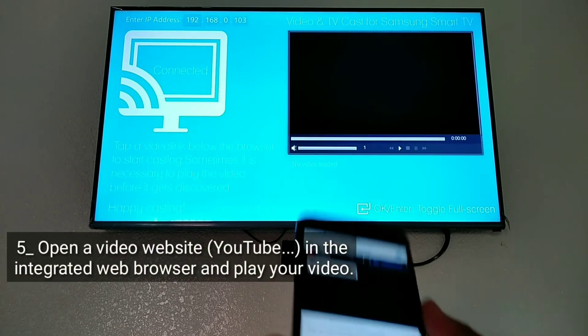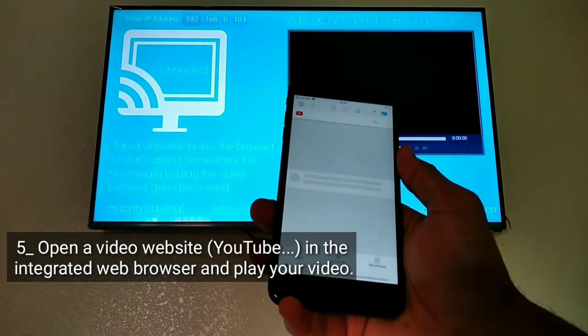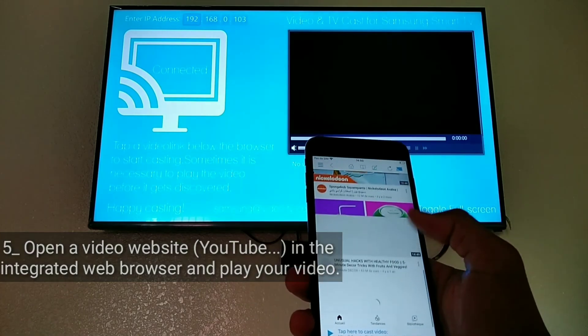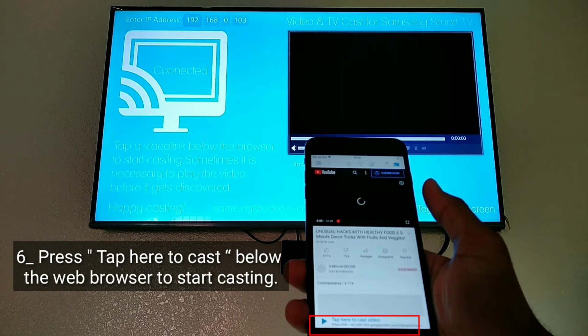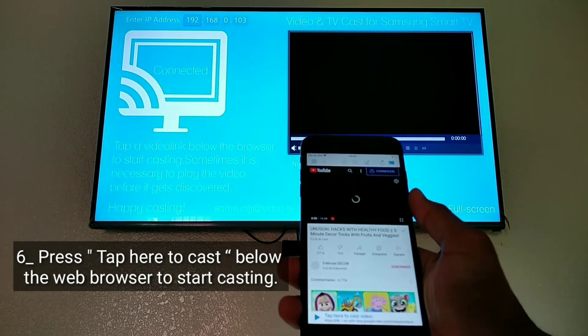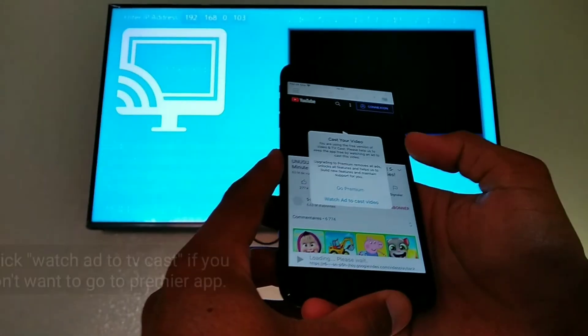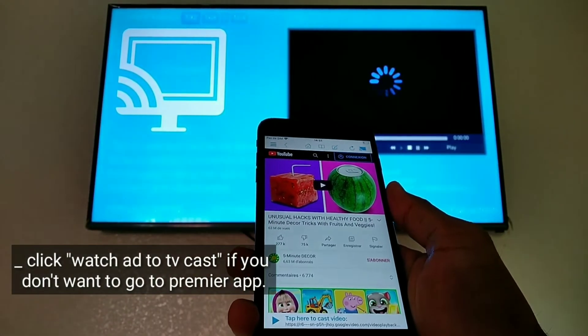Open a video website like YouTube in the integrated web browser and play your video. Press tap here to cast below the web browser to start casting. Click watch add to TVCast if you don't want to go to the Premiere app.